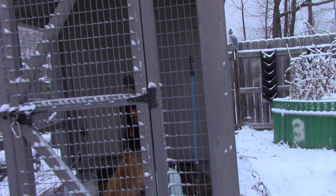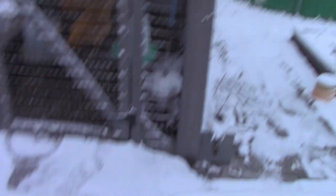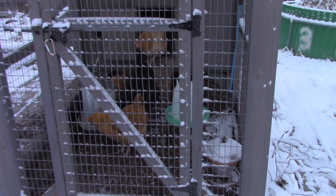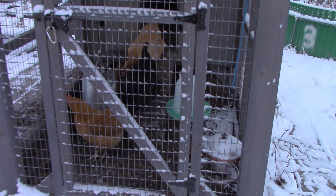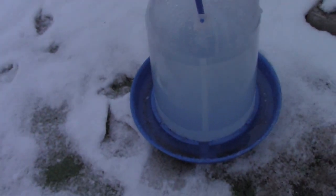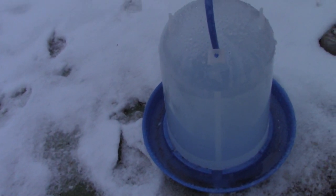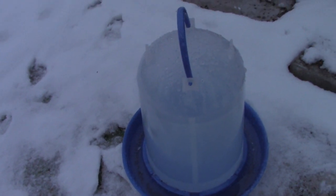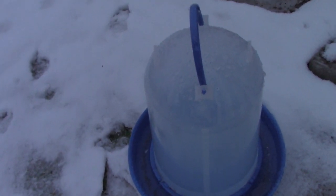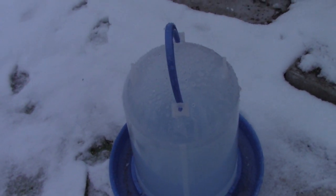First thing they do when they come out — food and water. Now we can take this frozen solid block of ice, put it in the greenhouse, and when we need to, we will bring out the other unfrozen one. By the time that second one freezes, this one should be thawed out and ready to go back in.